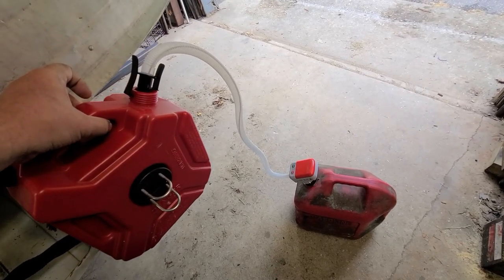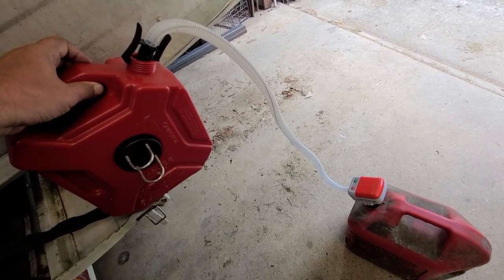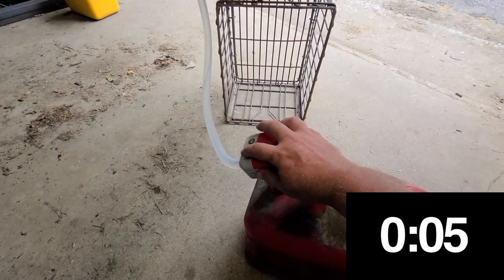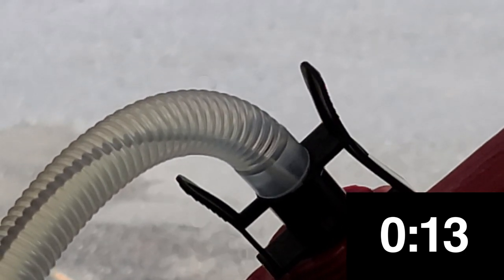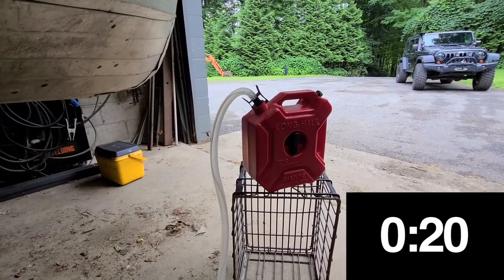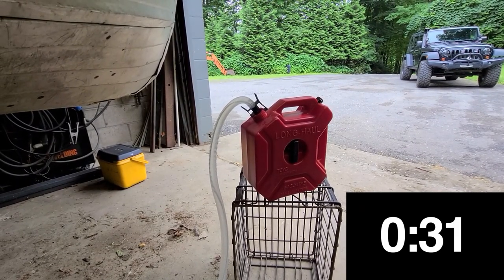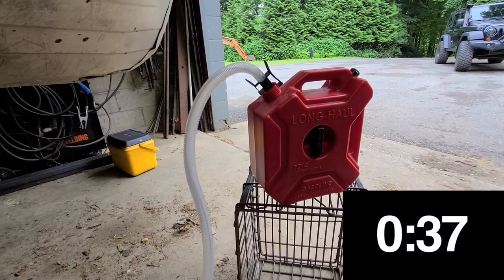I wish the output hose were a little bit longer — I can see that right off the bat. I'll put it on a crate because I don't want the siphon effect to work if it does work by siphon. Let's see if this actually works and how long it takes — I'll keep my hand on the stop just in case the automatic stop doesn't work. You can definitely see fumes coming out of it. And that's it — it shut itself off.